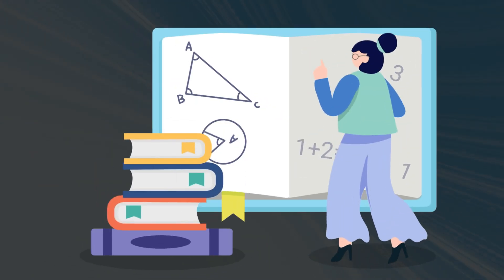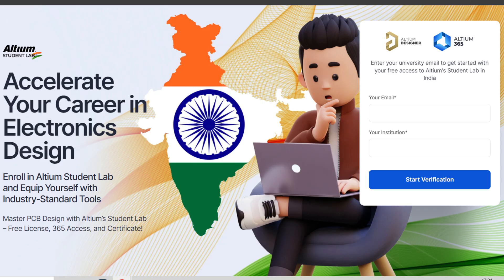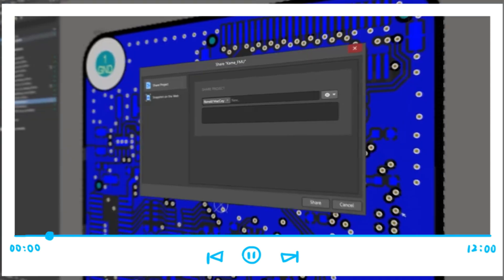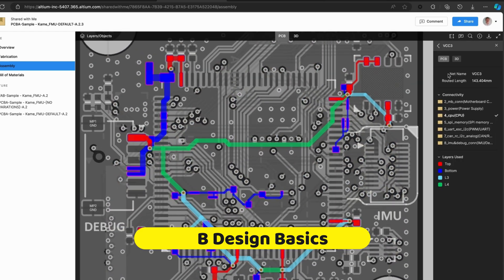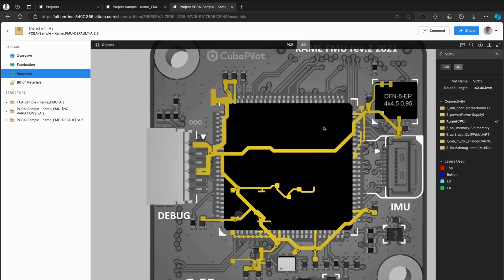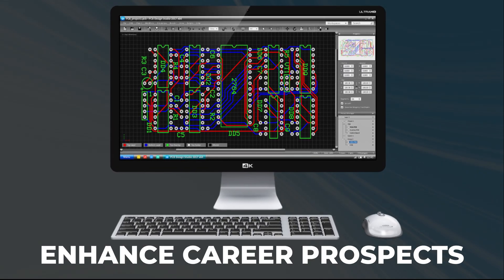If you're a student aiming to jumpstart your career in PCB design, Altium is here to help with their Altium Student Lab. Simply visit the Altium Student Lab through the link in the description, provide the necessary details, and you'll gain free access to Altium's cutting-edge design software and online courses. These PCB courses will guide you through the basics of PCB design and ECAD fundamentals, helping you build technical expertise. The course completion certificate can open up valuable career opportunities in electronics design.